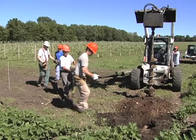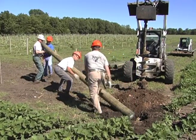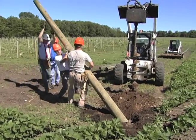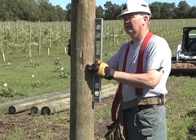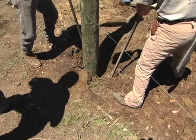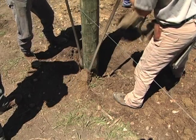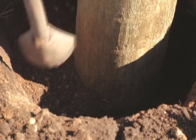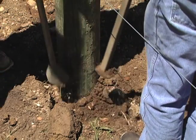Put the post in the hole, making sure it is set at the six foot line you marked. If it's too deep, add some backfill to reach the correct depth. Use a level to set the post plumb, especially on the outside, the wire side of the post. Backfill the hole with sand and gravel or crushed rock to hold the post plumb. Use tamping bars to compact the backfill material as every twelve inches is added.